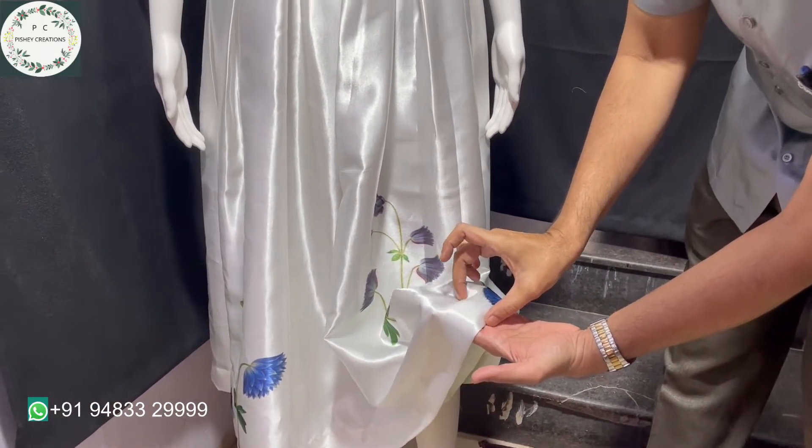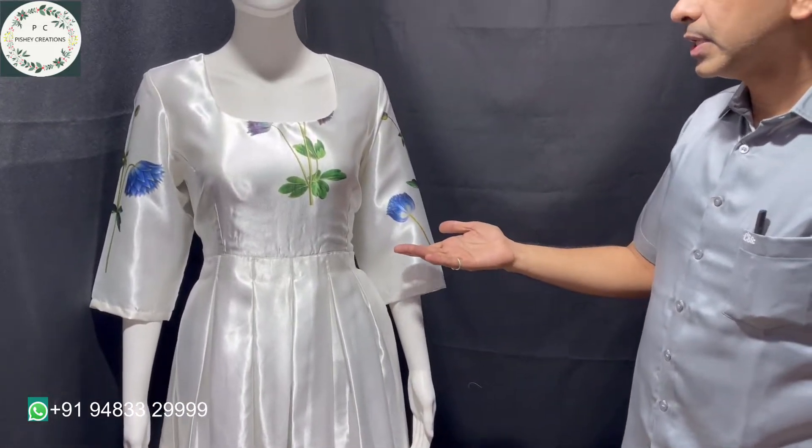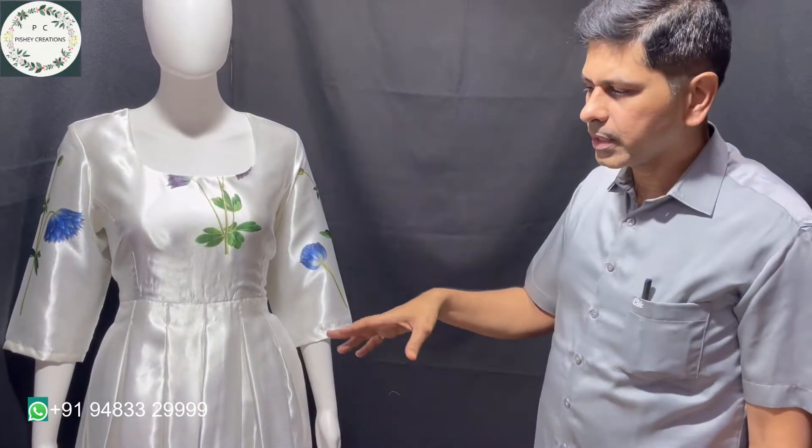To make it fall even better, we have purposely given a very broad flow fall at the bottom so that the dress waves and falls very well. We have also given lining inside in satin only, to get that rich look inside the dress.